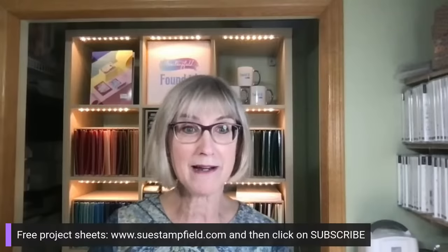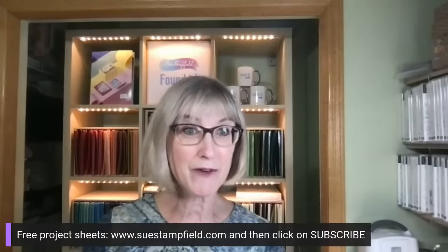I want to remind you that I do send out project sheets by email — those only go out by email. You can subscribe by going to suestampfield.com, click on subscribe, and choose project sheets, blog, or both. They haven't gone out for a while since I've been super busy, but they're coming. At the end of this video you can let me know if you want the barn door included in that project sheet email as well.